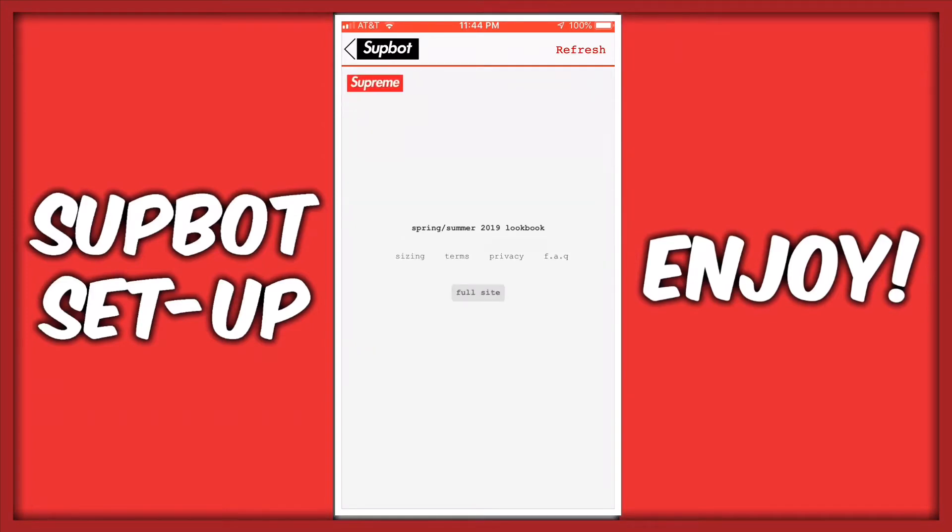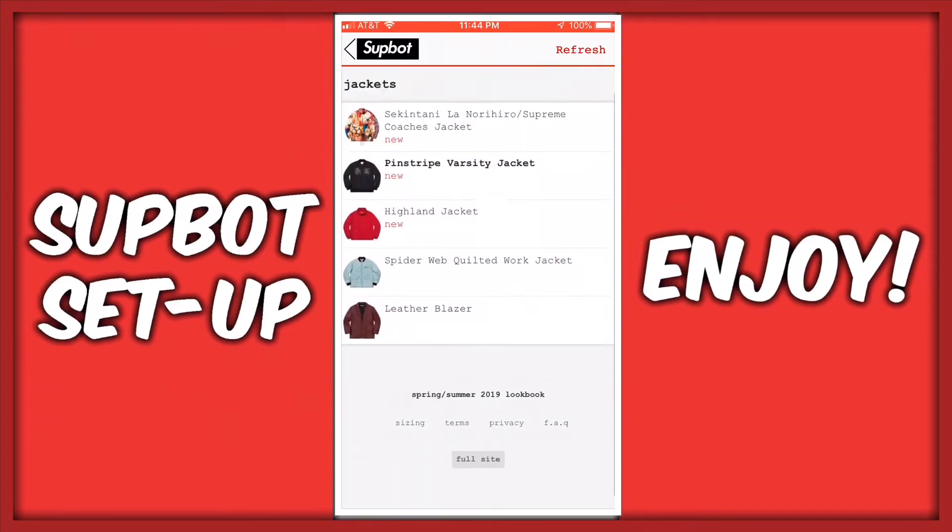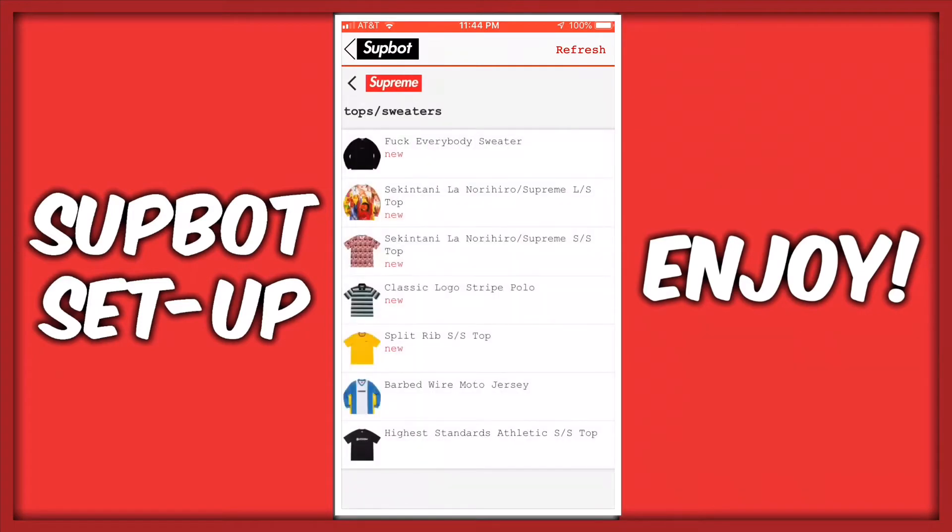Hey guys, SupHopPro here, and today I'll be showing you guys the best SupBot settings so you can cop any item you want.